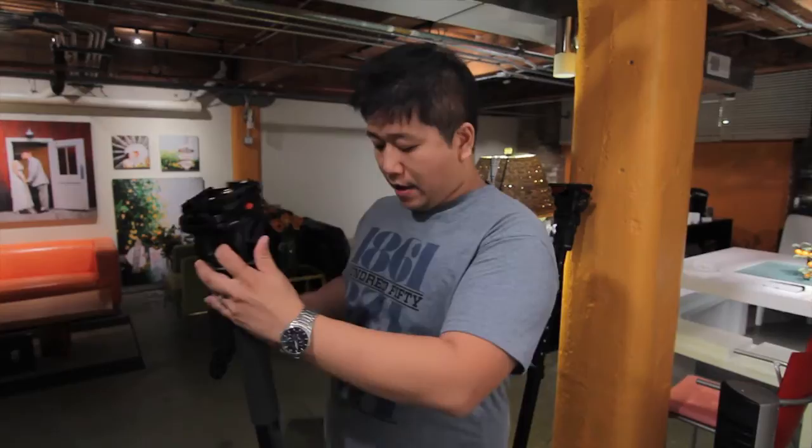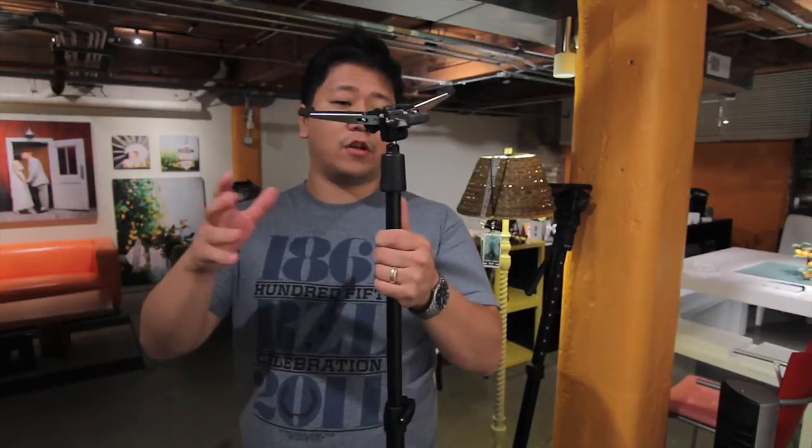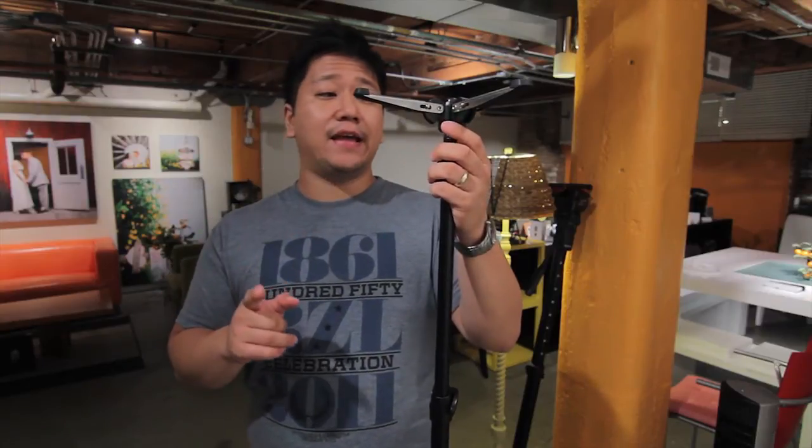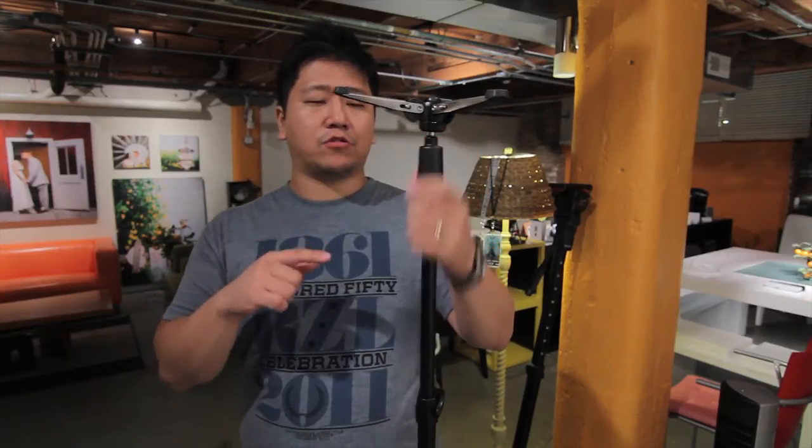The head is very smooth — the fluid head. One of the biggest things is probably these legs that help a lot. One of the strongest points about this leg is that if you balance it well with your camera, you can actually leave it there and it will stand alone, which I personally will never do.